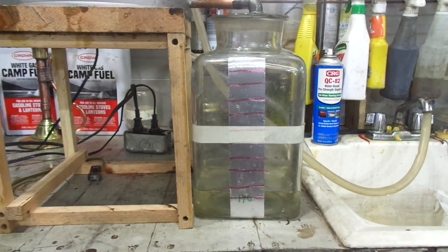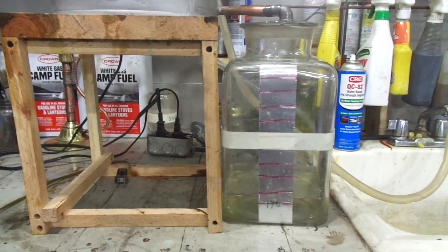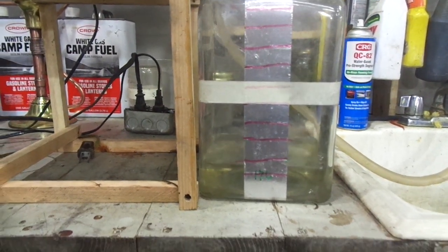Good afternoon and welcome to the Camp Wounded Dog workshop. That's white gas — I am making white gas out of regular unleaded gas. This is the setup I'm using, and I think this is much better than my first setup.